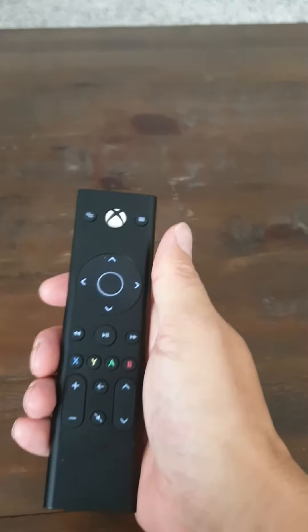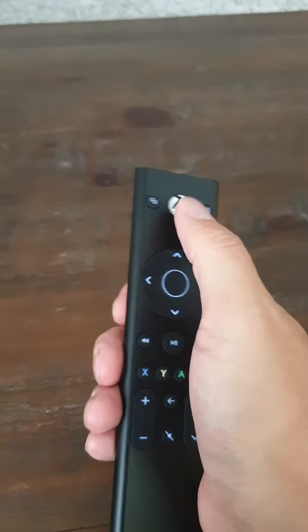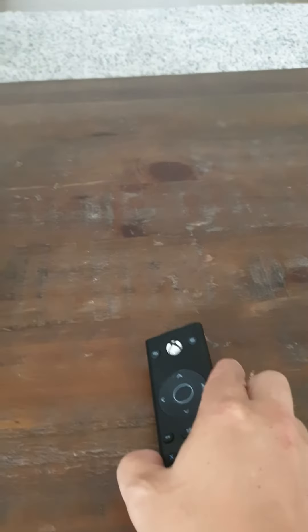Then take the Xbox remote and just push this button here and you'll hear it turn on. Then just wait for a few seconds and everything will turn on.